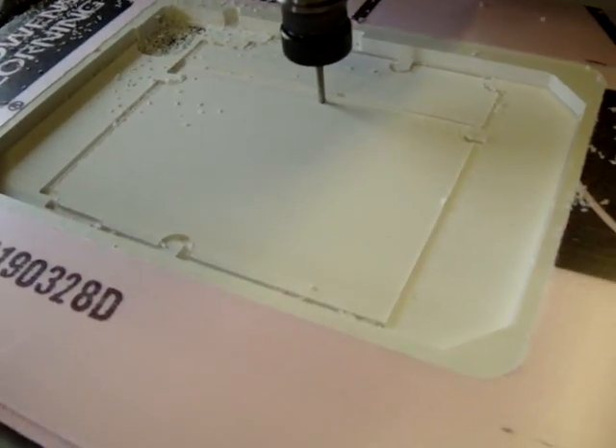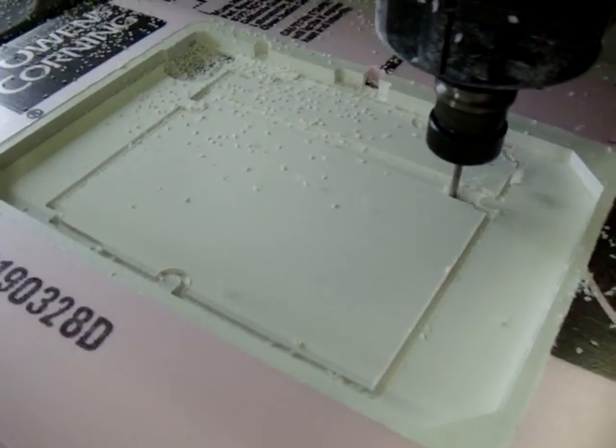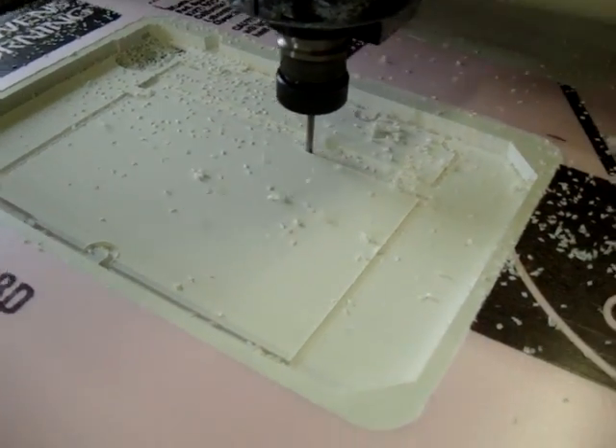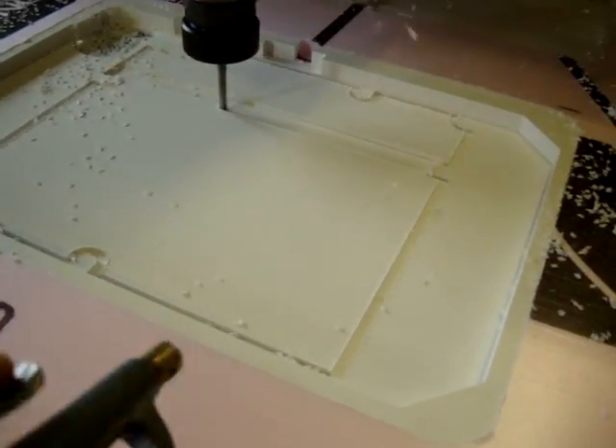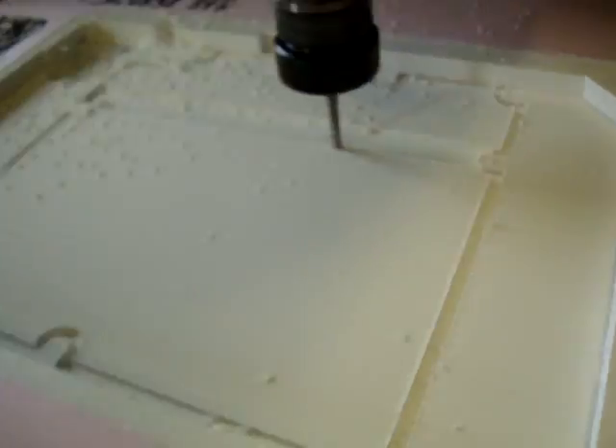Alright, this is routing the PS3 laptop. As you can see, this is where the main motherboard is going to go. It's routing a depression right there, so that's actually where the base of the motherboard sits. And then these curved portions are where the screws go.